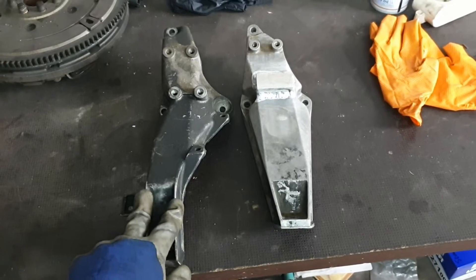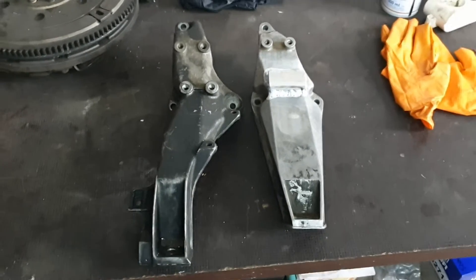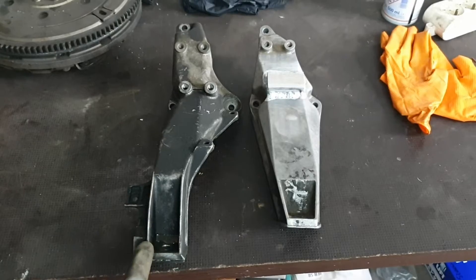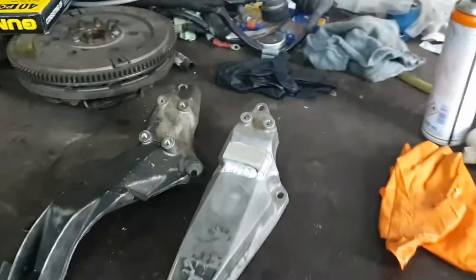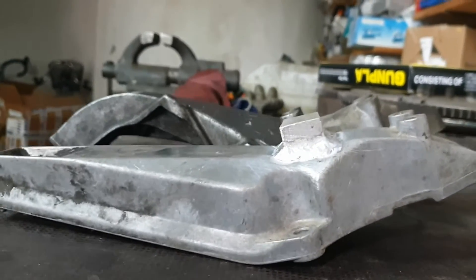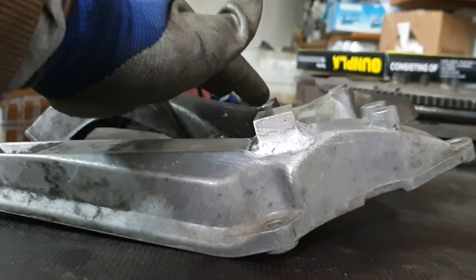That is bolted on the E36 subframe. As you will see, both of them are pretty different in length and also in height when I compare this position to this position here.